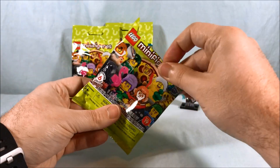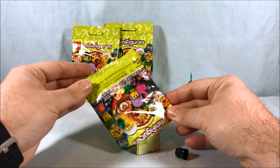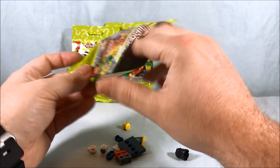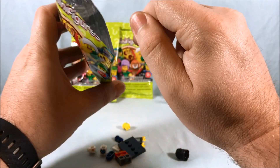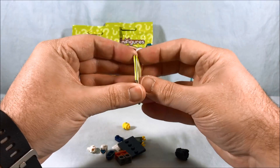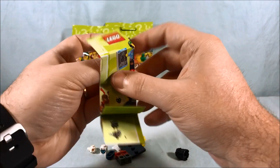Alright, second bag. Let's see — oh yes, this is like the... I'm gonna say lady scientist. I'm probably gonna need the directions on this one because she has a little robot that I need to learn how to put together.